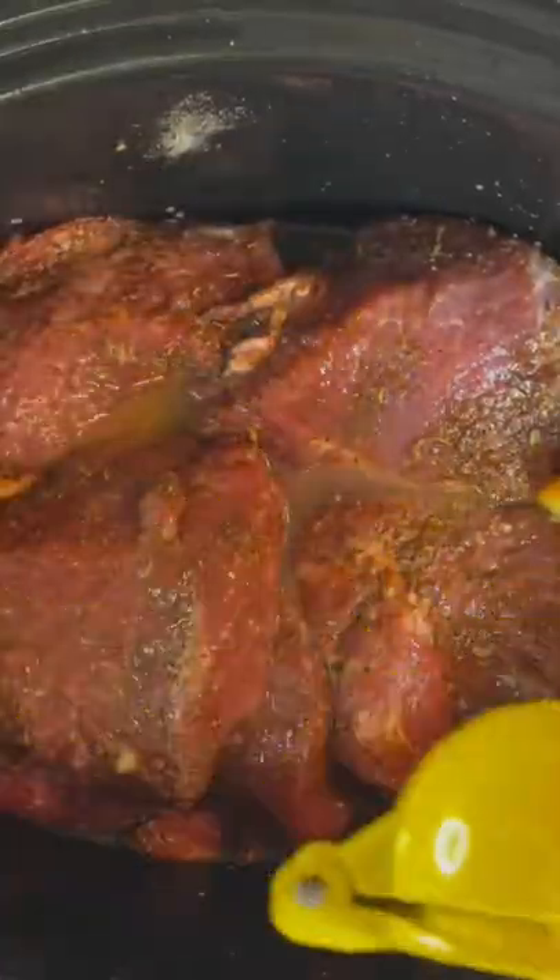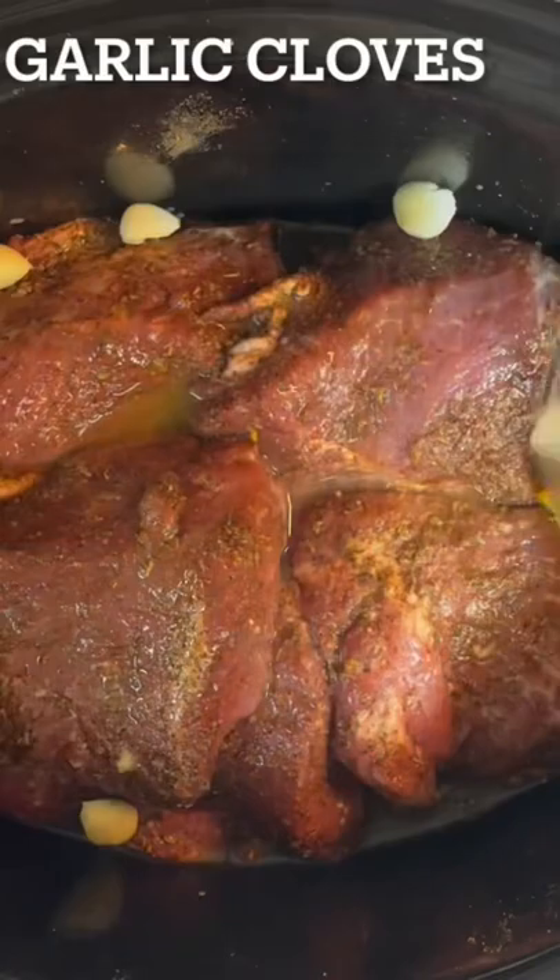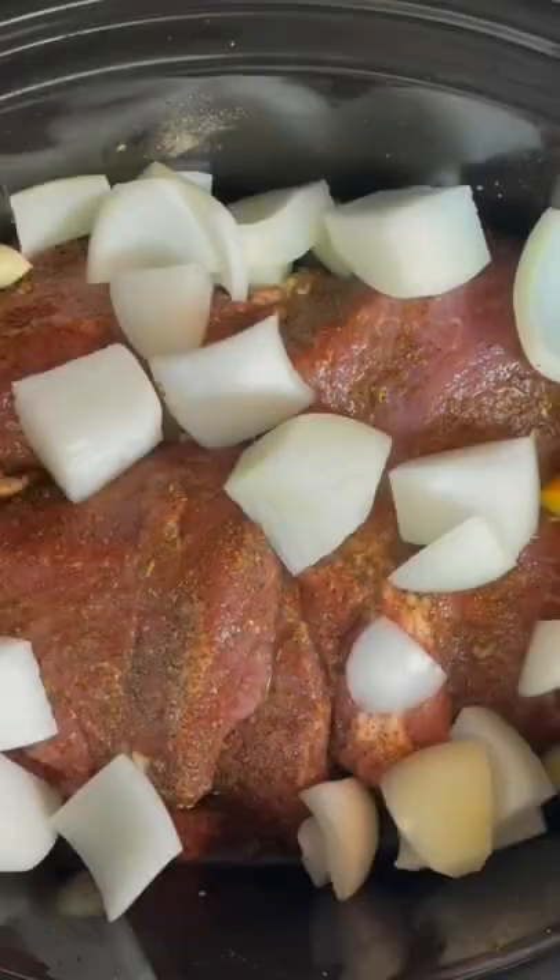We're gonna come back with a large orange to get that nice and juiced in there. All these ingredients will be in the description box. Go ahead and get some juice from a lime as well. We got some garlic cloves and a rough cut on the onion, followed up with some Coke and some bay leaves. Cover this up — six and a half hours on high.